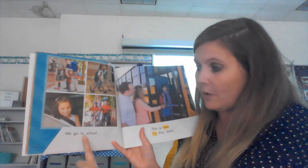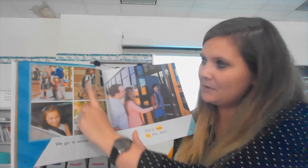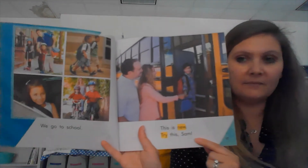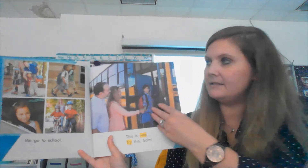Everyone meet me on page 16. We're going to read this together, and as you're reading I want you to have your pointer finger ready — as I say the word, your finger is going to be under it. You can listen to my words and think about what I'm saying. On page 16: 'We go to school.' You can see all the different ways these children are going to school. Next: 'This is new. Try this, Sam.'